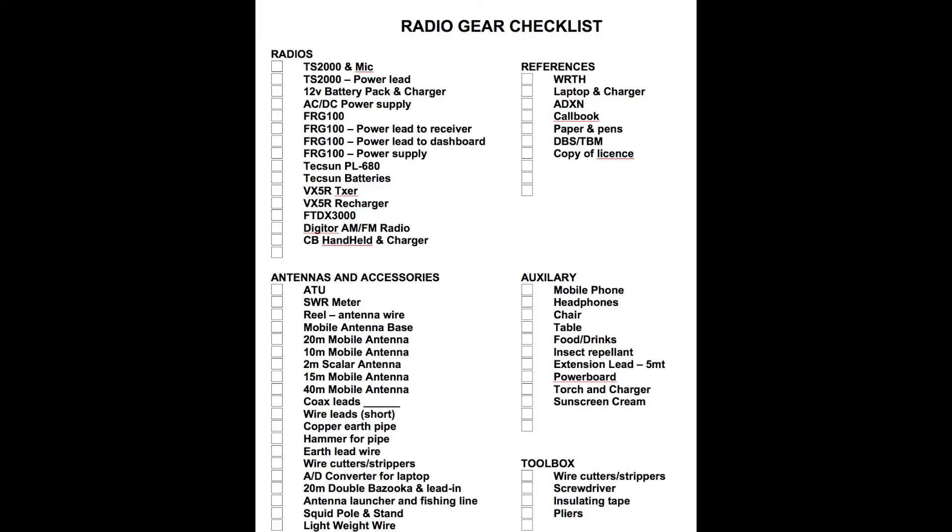Over the years, and with bitter experiences of forgotten equipment and tools well behind me, I have come up with a checklist of all the possible items I may need, depending on my goals and duration for my next DX trip. Before I leave home, as I'm putting together my hobby box full of gear and assorted paraphernalia, I simply check off what I require for the trip. All of the items mentioned in these two videos are on that checklist.